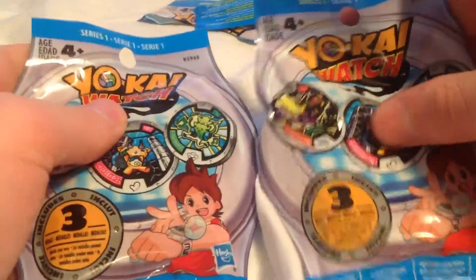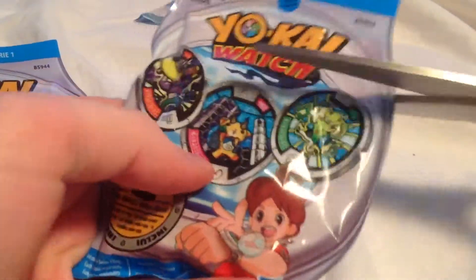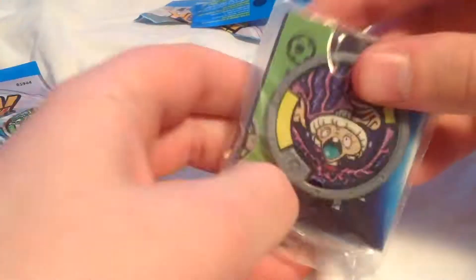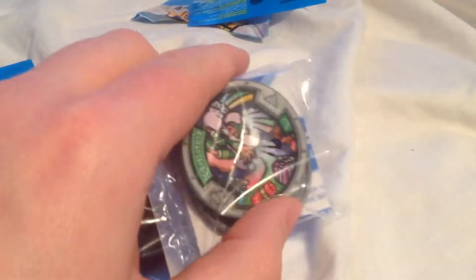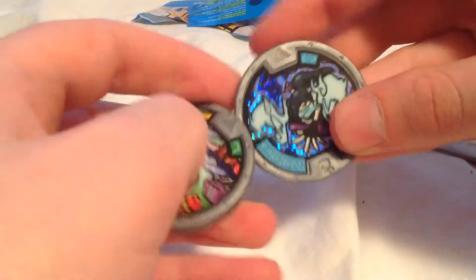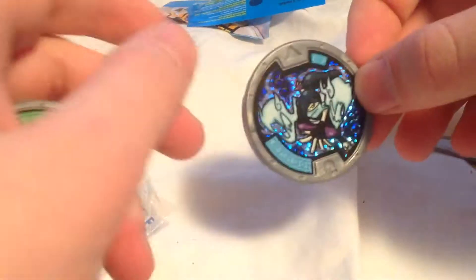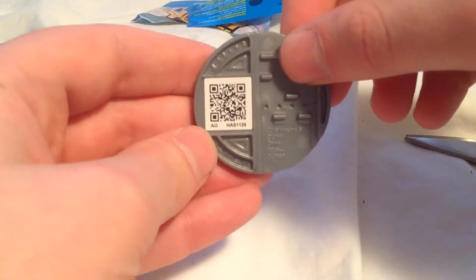Two bags left. Which one will it be — this one or this one? I'm going to go with this one because I can feel it, guys. I can feel that it's in this one. Let's take a look. And we got Tattletail. On the back we have Old Fortune. And what's behind him? We got Venod again! I found him in another pack on one of my videos, so that is awesome — another Venod. There's his QR code. And then we have Old Fortune — his QR code. And there's Tattletail — and her QR code.